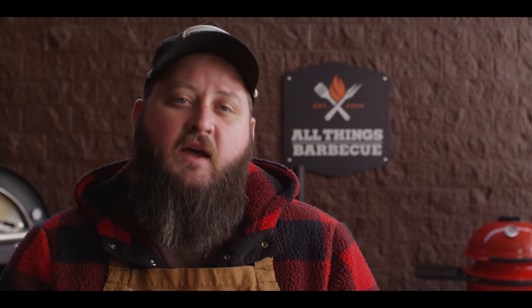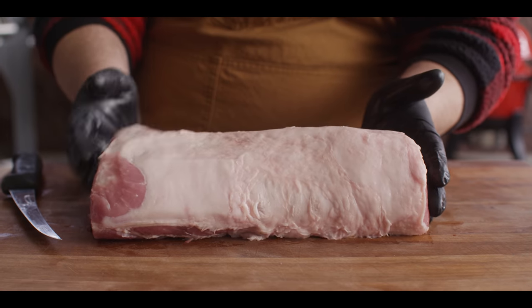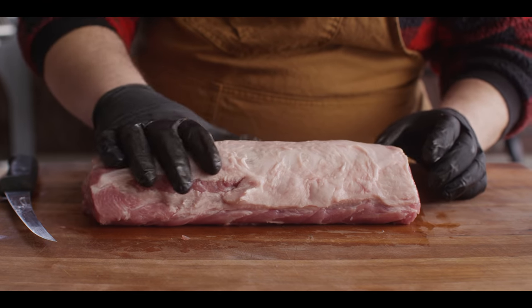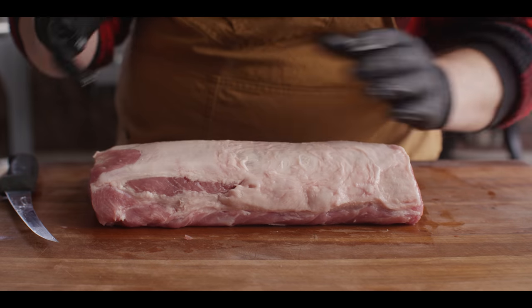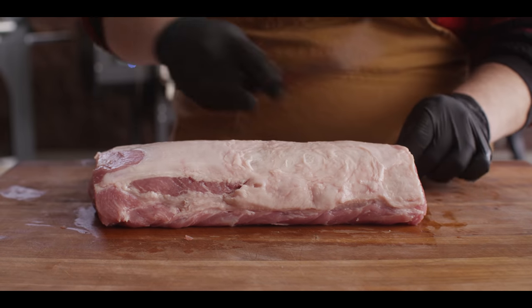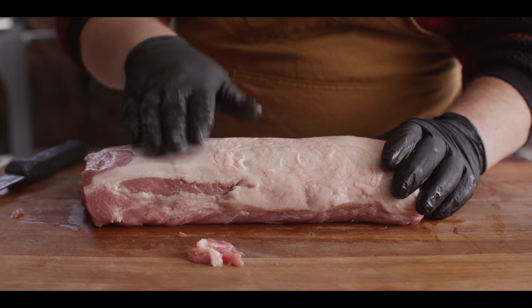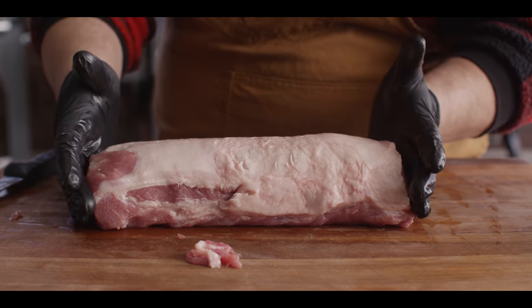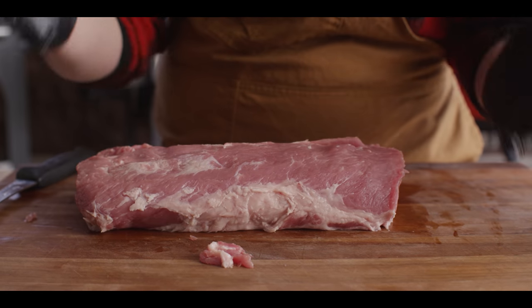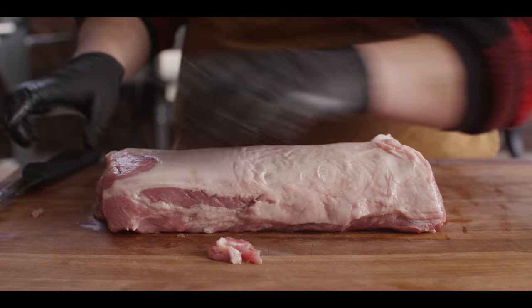Let's dive into the trimming process and then we'll get into brining and cooking. What we have here is a section of boneless pork loin from our friends over at Creek Stone Farm — great pork. As you can see it's got the fat cap on, about three and a half pounds, which is great for our 12 to 14 ounce portions. I'm just gonna trim off any stringy stuff but honestly not doing much. I want to leave this fat cap on because I want some extra fat on this lean piece of meat when we're cooking it — that fat drips down and comes back up in the form of flavor.